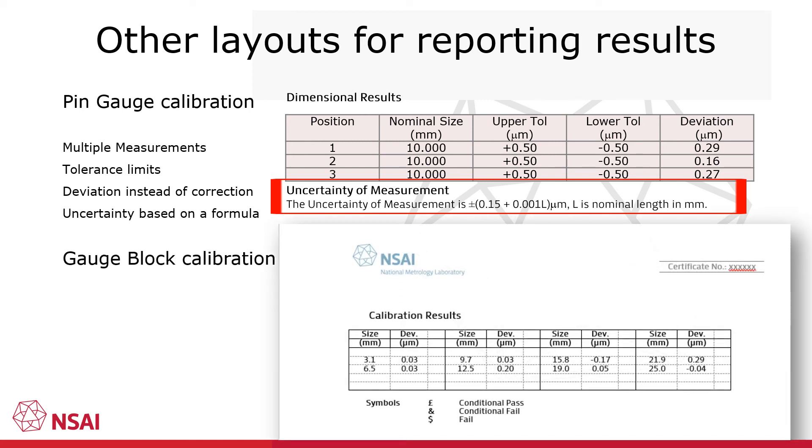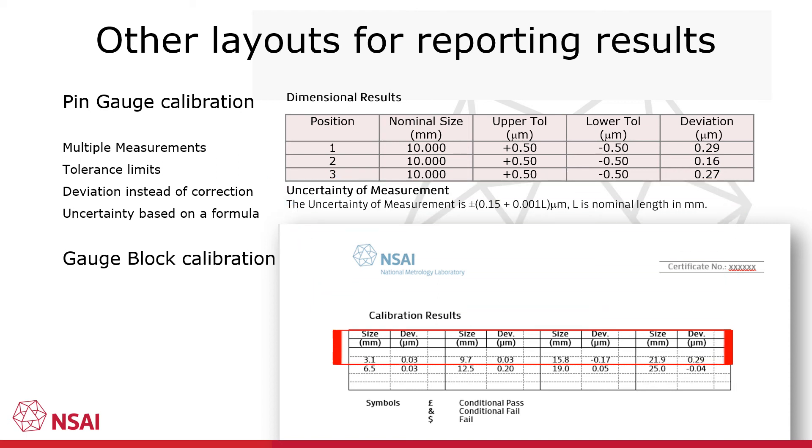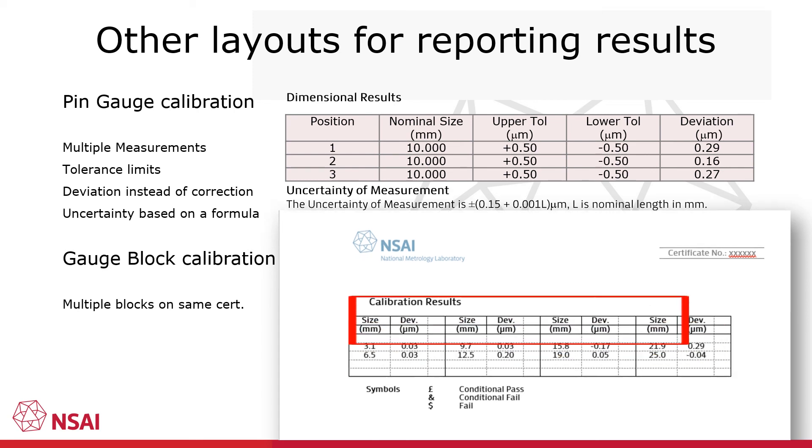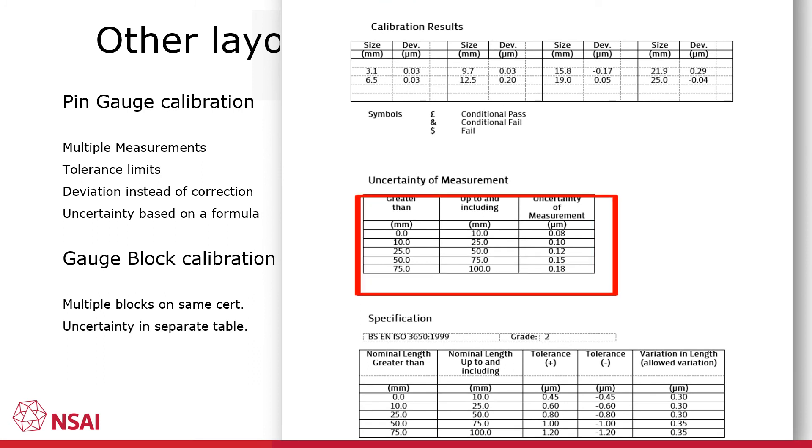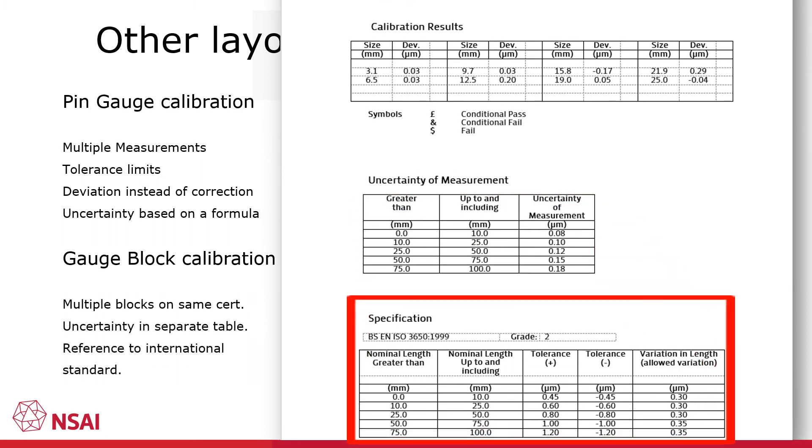The following example is of the calibration results for a gauge block set. As can be seen, multiple gauge blocks are presented in the same results table. The uncertainty values are presented in a separate table, and the tolerances associated with an international standard are presented below the results.